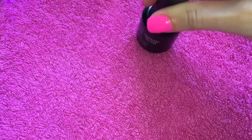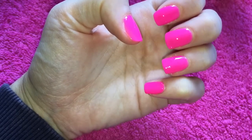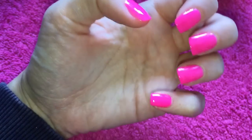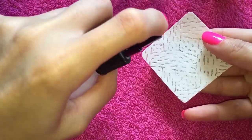Once this comes out of the lamp, I will show you what we are going to do. After this step you are pretty much done. So once it comes out of the lamp, we are going to wipe over with the antiseptic spray and that is going to take the sticky residue off that the gel leaves. Your nails are instantly dry, instantly shiny and instantly amazing. The lamp has just gone off — the nails have come out but they are still sticky because although the gel is cured, it is still sticky. So you are going to take one of your nail wipes again and your antiseptic spray.